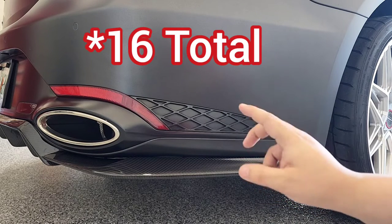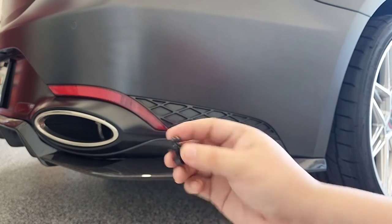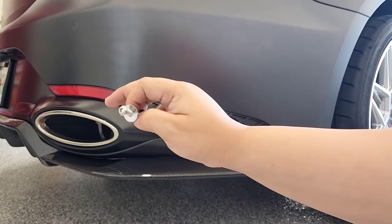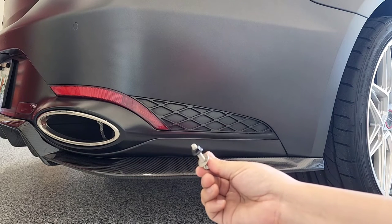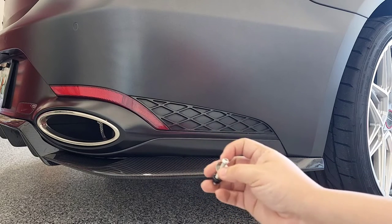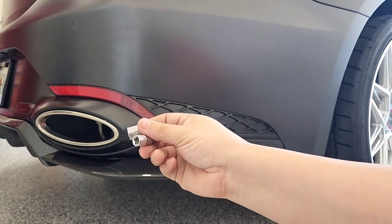This rear diffuser is held on by twelve 10-millimeter bolts and nuts, which I'll show you where they're positioned. In the center you're going to have 3M tape which is pre-installed, and you're going to use two screws which go at the center — these are either a 4-millimeter allen or a T24 bit. You'll also need a 10-millimeter socket.